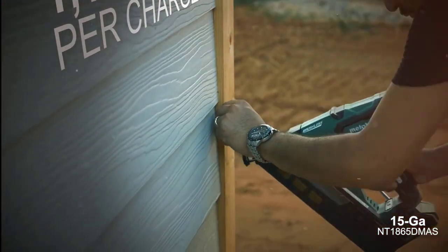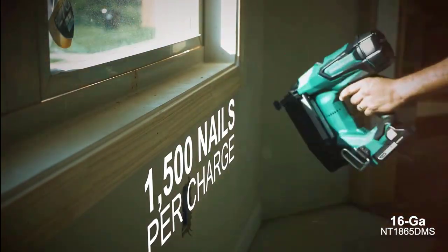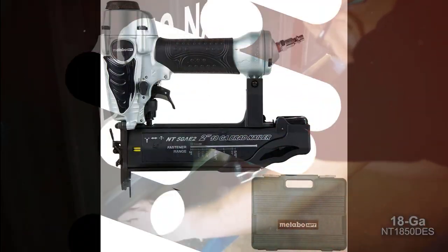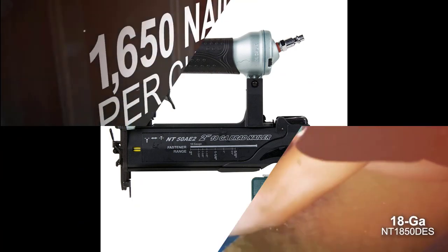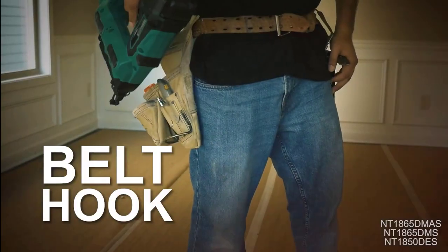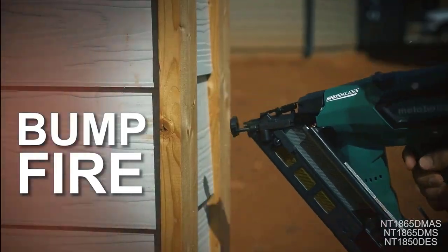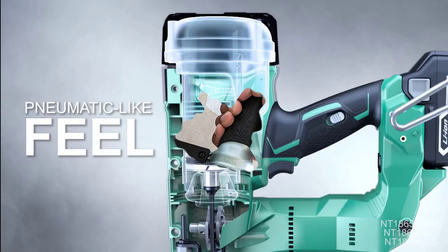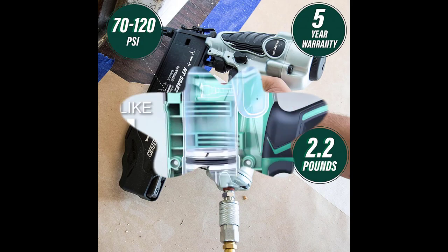A great selective actuation switch lets the user easily select bump fire or sequential fire modes. The very lightweight design helps with easy all-day use — this item is only 2.2 pounds. The depth of drive dial allows the user to easily adjust the drive depth for a professional finish. An additional no-mar tip on the nose protects the workpiece from unintended markings. A 360-degree adjustable exhaust port keeps dust, debris, and oil off the finished project.